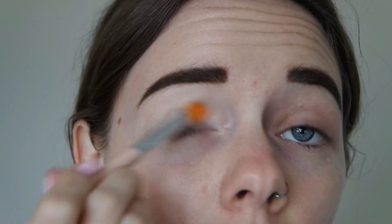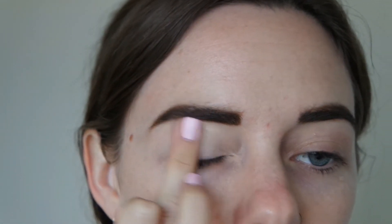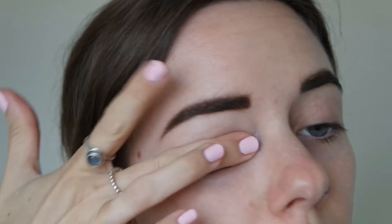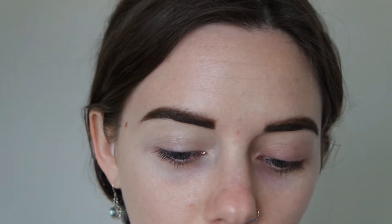I'm just using this to neaten up that edge there and just going to blend the rest of it with my finger. I'm going to do this eye and then do the other off camera. You can see the difference — you want a sticky product for your products to stay on longer, but you also want to prime like you do your face, so it's an even coverage and it's going to make the pigments of the eyeshadow stand out a lot more.